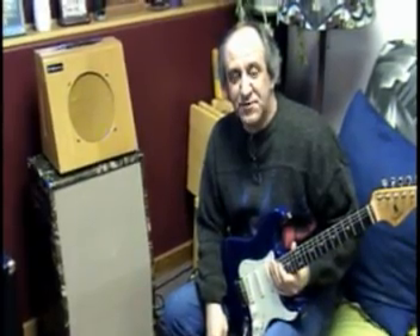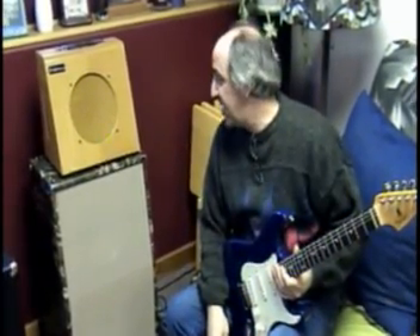Hi there, it's Tony again. I'm here at D-Lab in the bunker with Terry and I'm here to show off one of his newest creations, a little Class A amp.